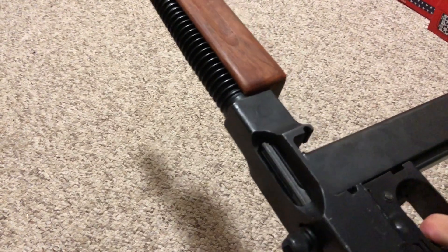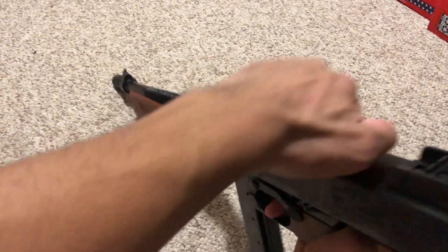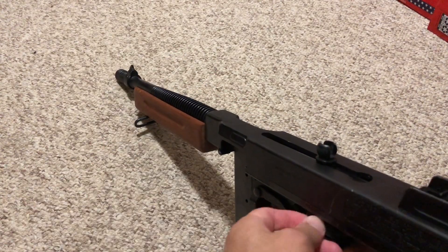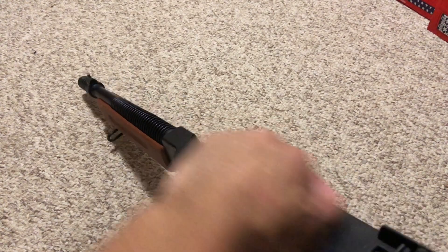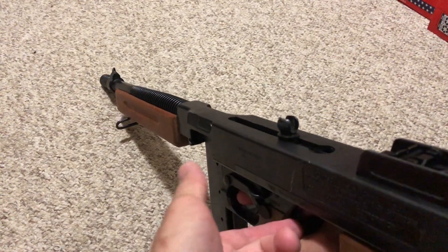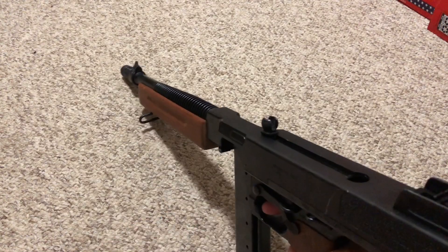The steel charging handle and bolt assembly are very loud. Let me demonstrate the safety — I pull the bolt back and fire the gun, then put it in safe. In safe, you can't pull the trigger and you can't pull the bolt. Flick it the other way and there you go — it works.